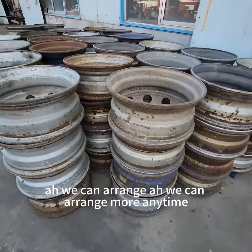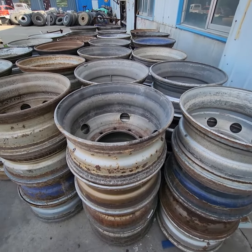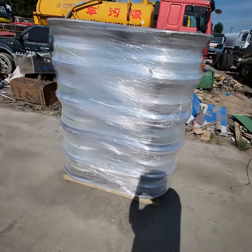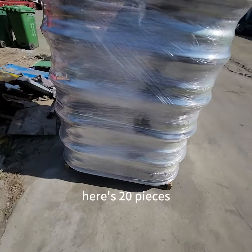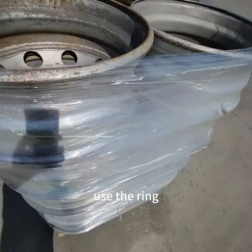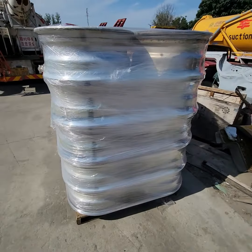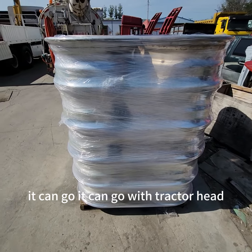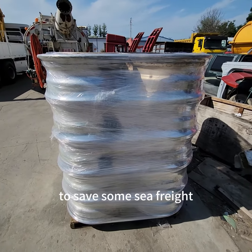We can arrange more anytime. Here's 20 pieces. Use the rim, pack like this. And it can go with a tractor head to save some sea freight.